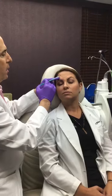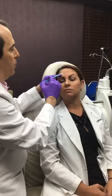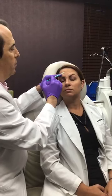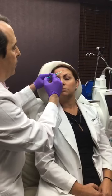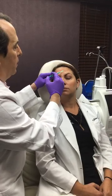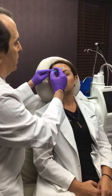In contrast with some of the other injections we do, what I'm doing here is spreading the protein out evenly with tiny tiny injections. We're not going to get every single line but we're going to clean up the neighborhood — make her look a little bit more relaxed and less stressed.